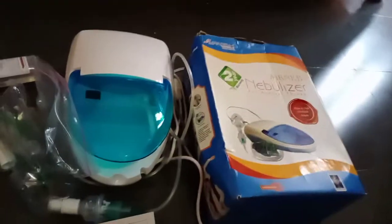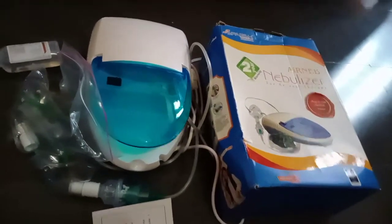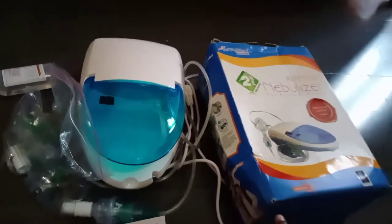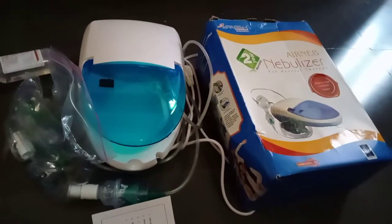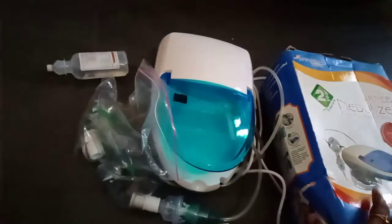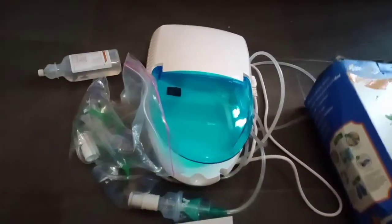Hello and hi everyone. I'm going to talk about the first nebulizer uses and review. Kids and adults are also included. There are many uses in rainy season and winter season.